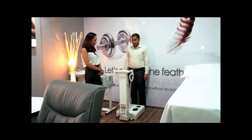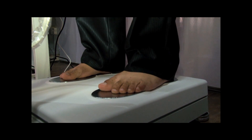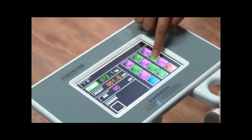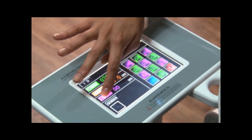The patient should be barefoot and has to step on the machine. The machine then asks for the height of the patient, and then the age is entered into the system.